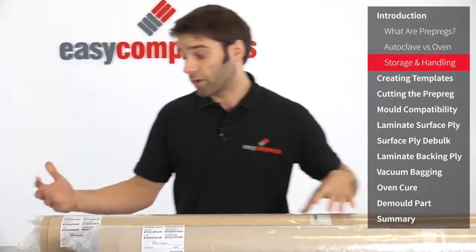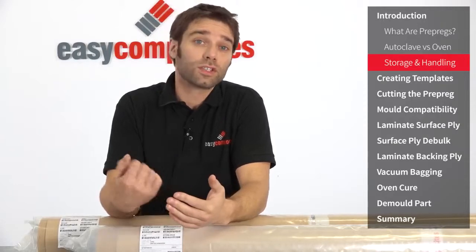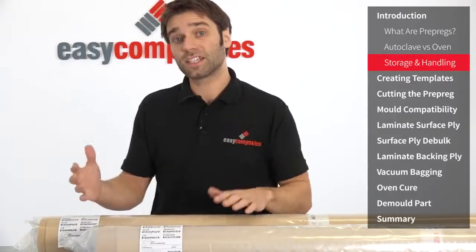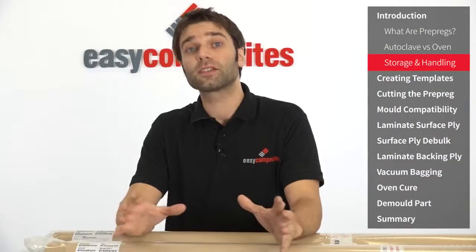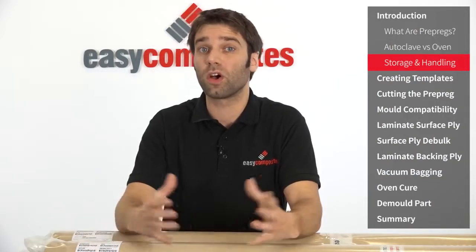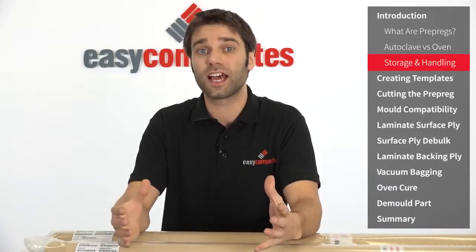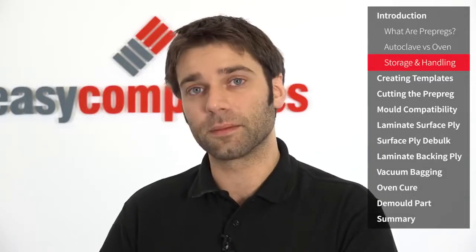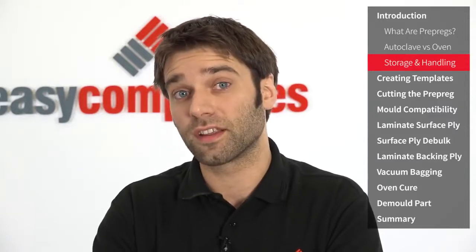So these are the rolls straight from our freezer. If you've not worked with prepreg before you might be put off by being unsure about the storage handling and shipping of the material, but actually it's all pretty straightforward. Essentially when not in use prepreg should be kept frozen in a sealed bag. There's no special type of freezer — anything from a small domestic freezer to a large walk-in cold store can be used, but for many individuals and small businesses a chest freezer is ideal as it's easily big enough to accommodate a few rolls. In the case of this XC110 system it has a working time or outlife of four weeks, which means that's the period of time it can spend out of the freezer before the resin system starts to deteriorate.